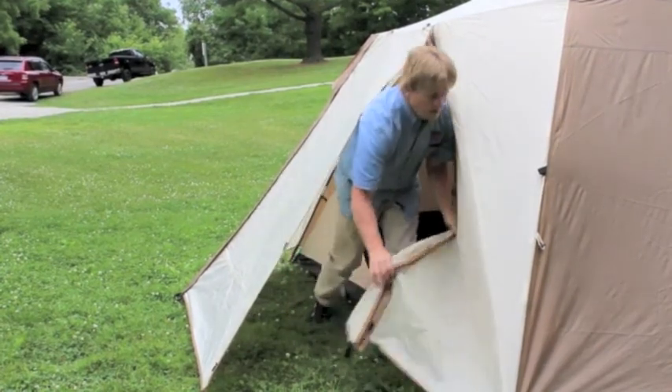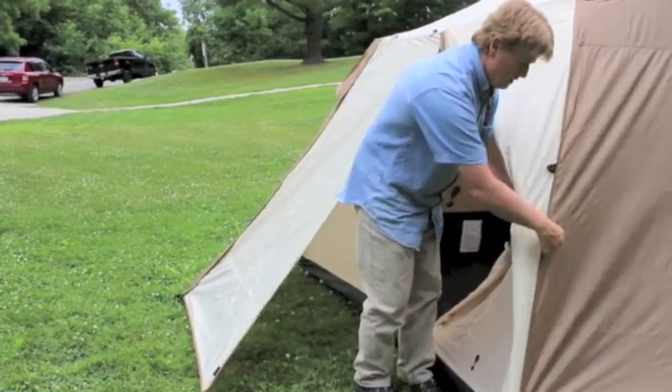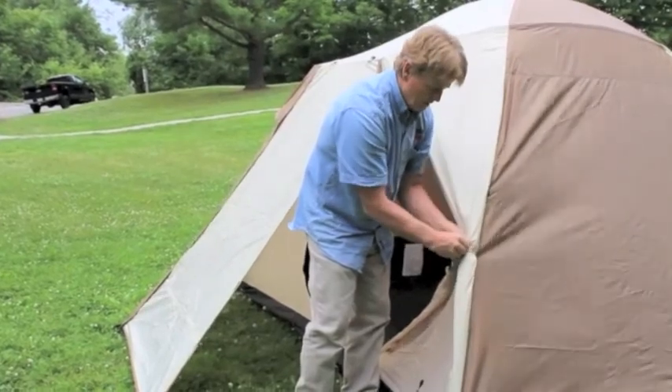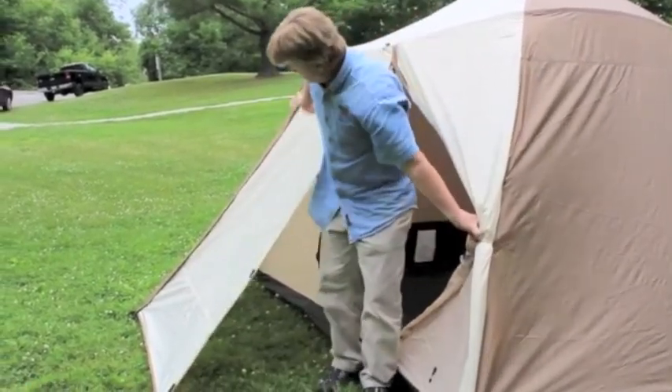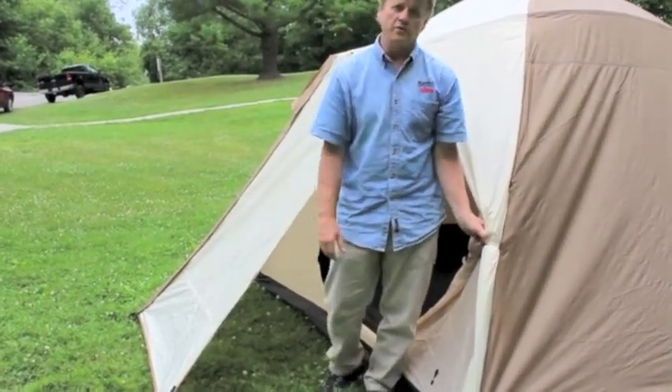Finally, should it be absolutely gorgeous weather — which is what we all hope for — you can roll up the vestibule walls and tie off the far side to make it wide open access on those warm, beautiful days.